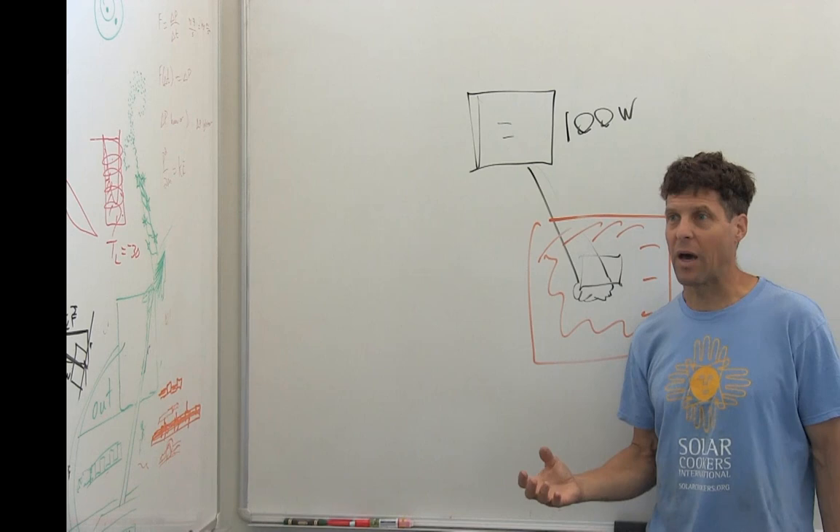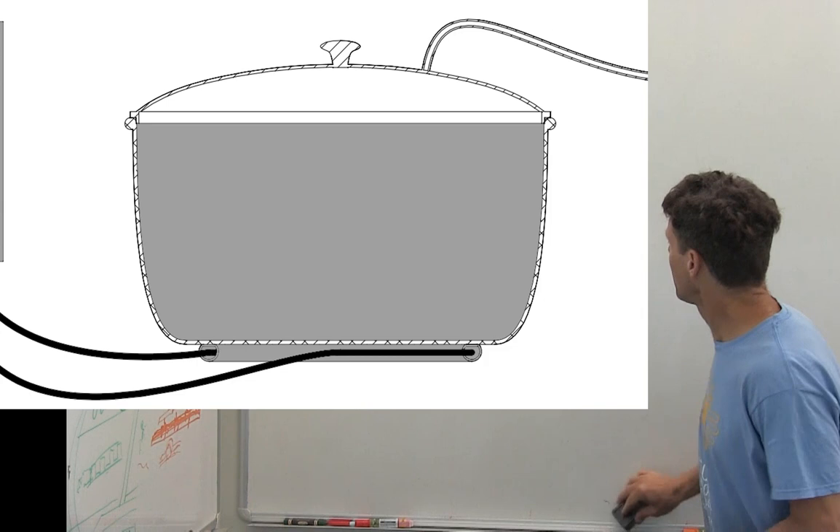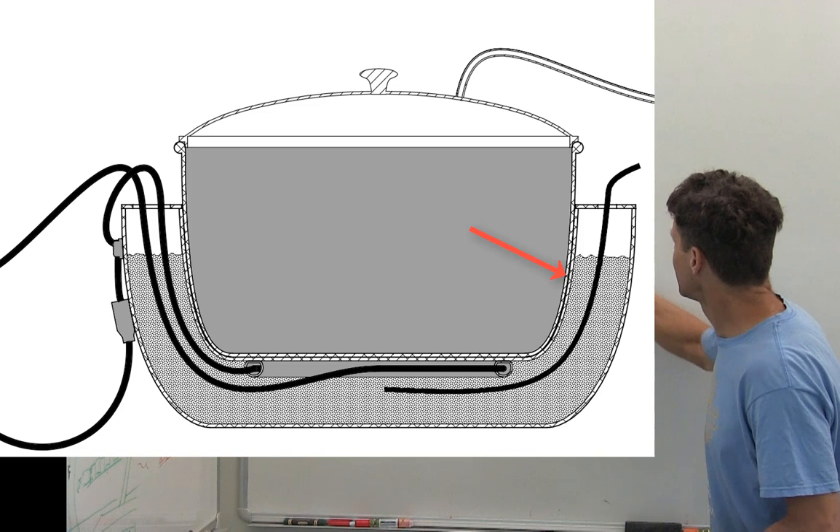You can do this with a battery, but that requires an expensive battery which after about a year will go bad, and then you have environmental consequences of that and you have to buy a new one, and you need charge controllers.